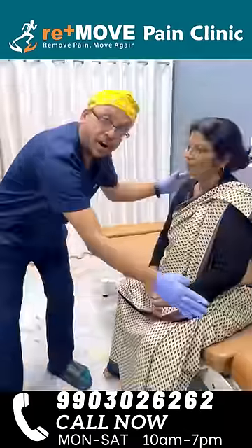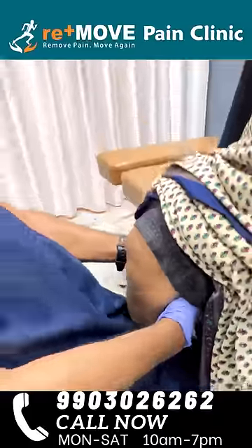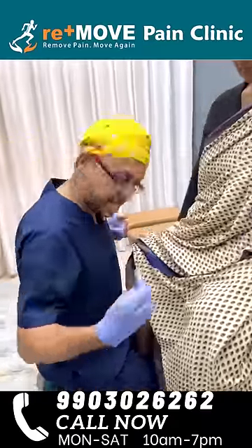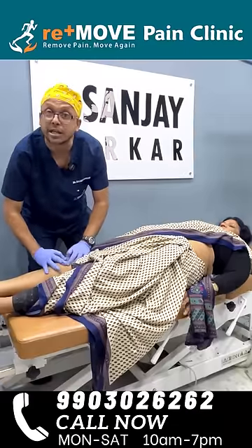Knee osteoarthritis treatment — she has been treated for two years. You can see the motion of the tibia right there: pull, pull, pull, pull. We'll have a tug — that's it.